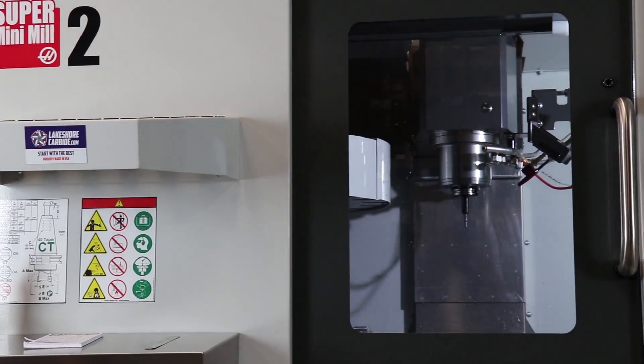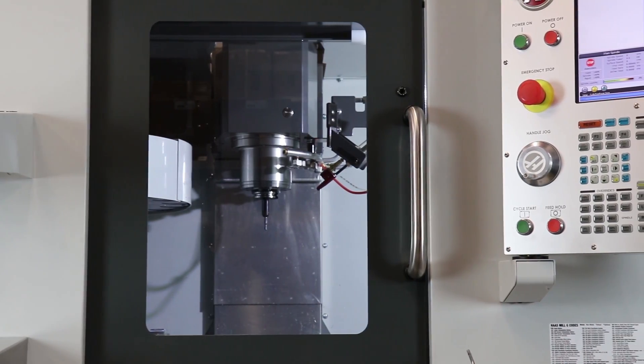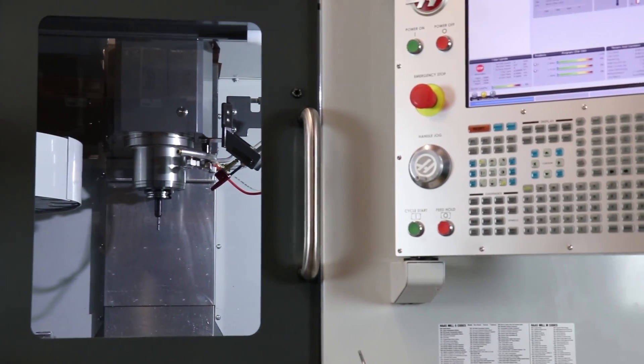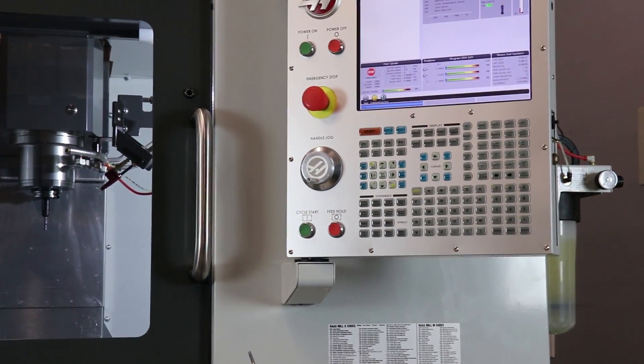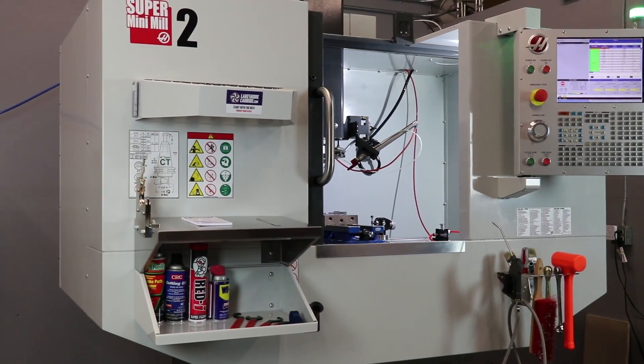I decided to shoot this review specifically because there are a lot of guys that are graduating from hobby style mills — converted Grizzlies, Tormachs, other homebrew machines — and there are a lot of people that are starting to consider buying industrial quality machines like Haas machines. So I thought this would be a good opportunity to share my personal experience and help you avoid some of the mistakes that I've made.